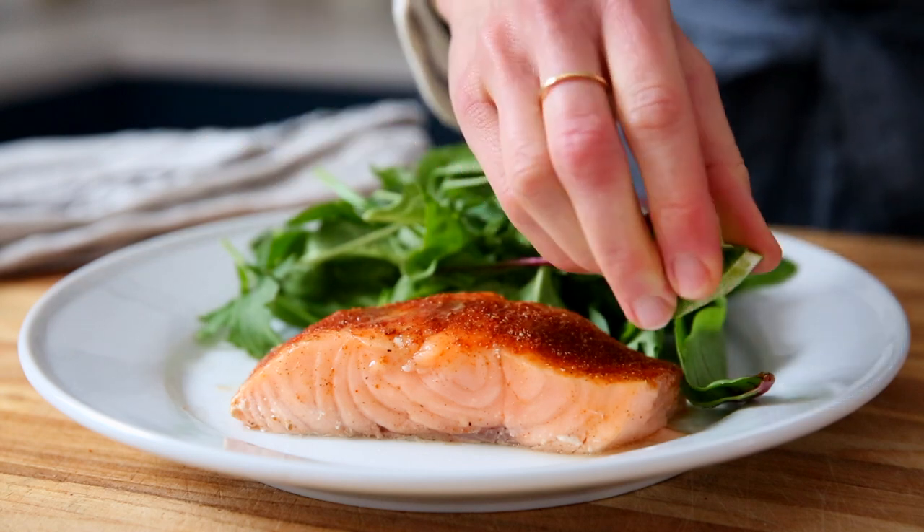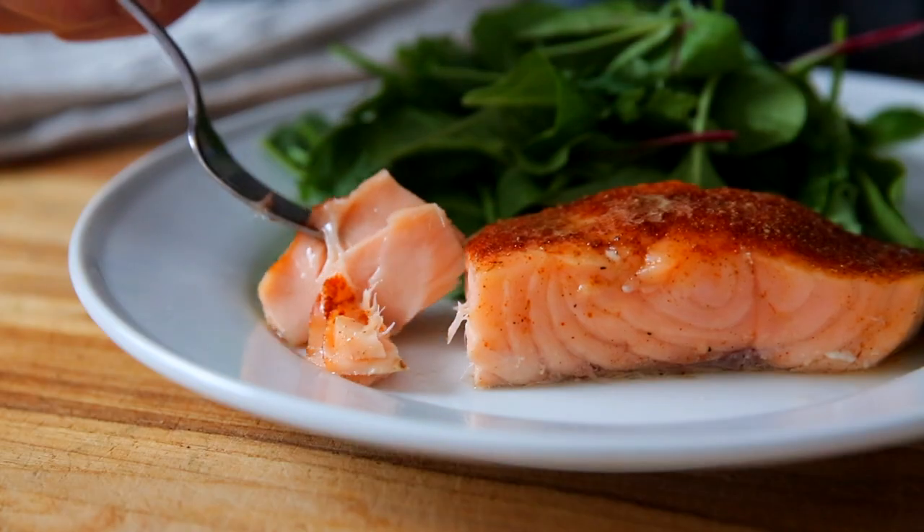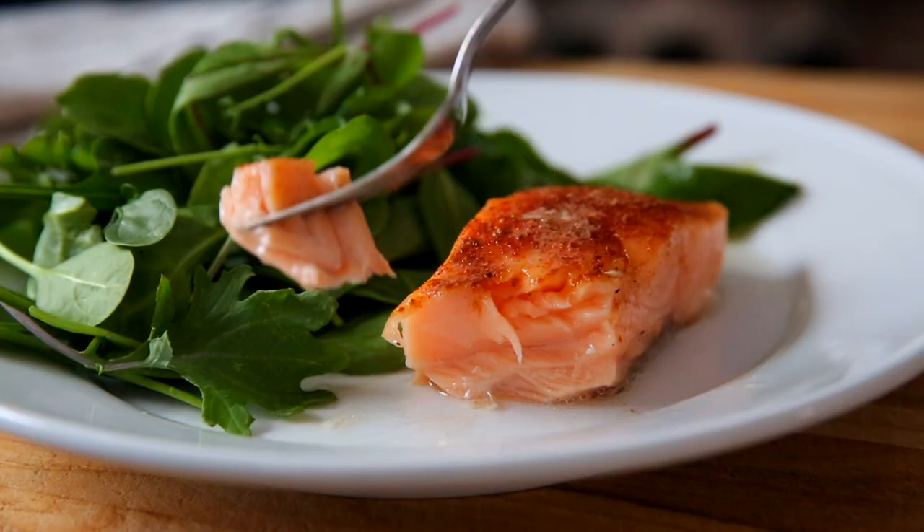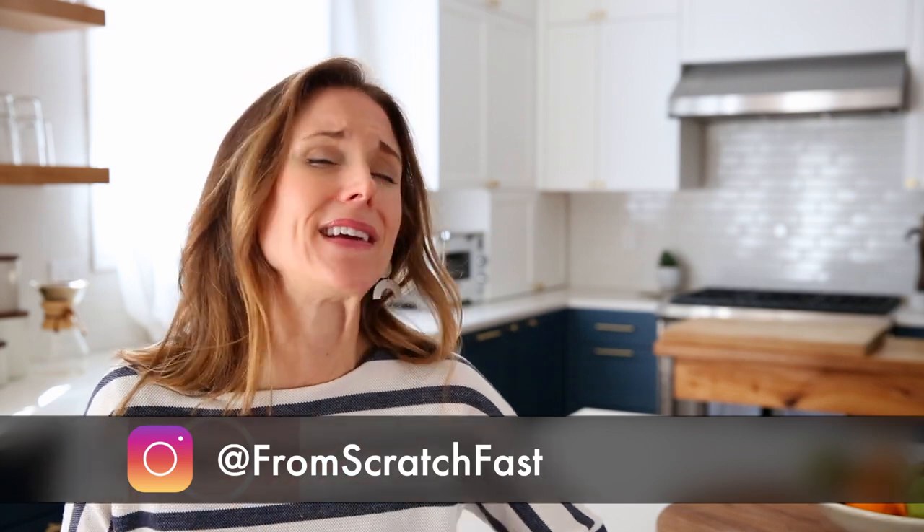I'm going to show you how to make slow cooker salmon. Believe it or not, the slow cooker is the perfect tool for cooking fish. The slow, gentle heat results in perfectly tender, juicy fillets of fish. No more dry, chalky salmon — it's the worst. And it actually couldn't be easier to do.